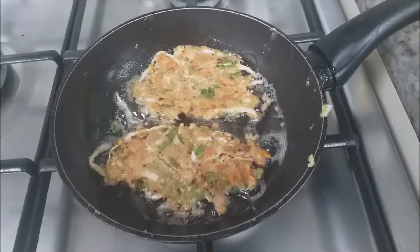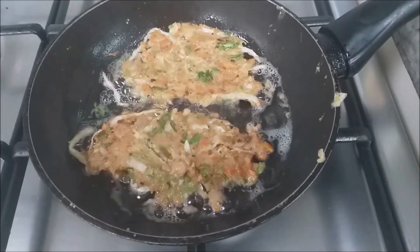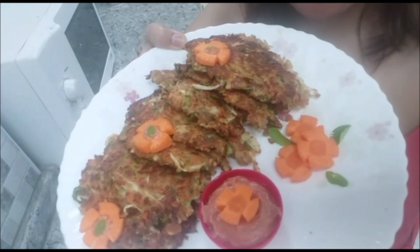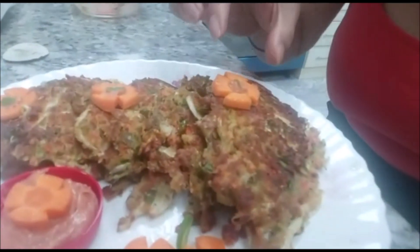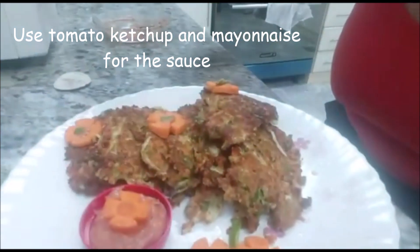After the oil is hot, you can put the mixture in. This looks so yummy! Now we have the finished product — it smells so yummy! I prepared also a sauce for dipping.